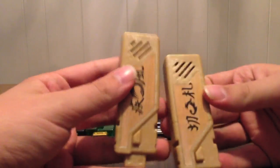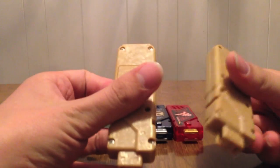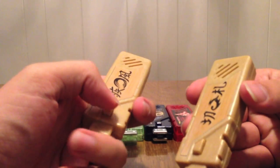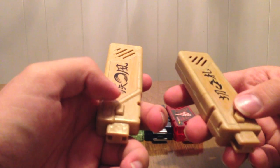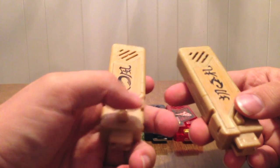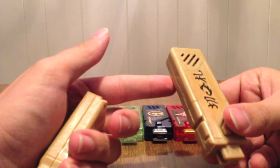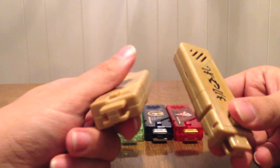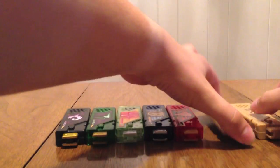And then finally we have Shippu and Kirifuda, which we'll look at together. You can see they are more of that brown wood color, as opposed to having that clear refined modern-day memory look. They still have Shippu and Kirifuda written on them. 'Shippu!' — those are the three sounds for Shippu — and then those three sounds for Kirifuda.